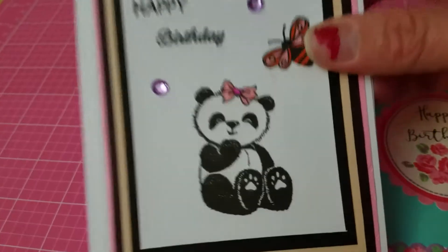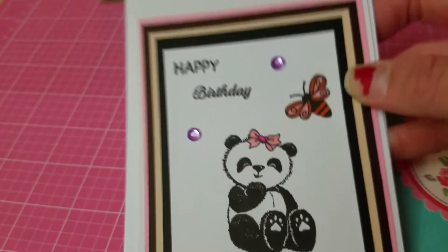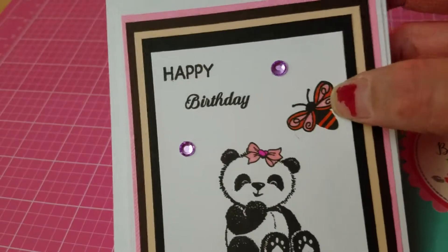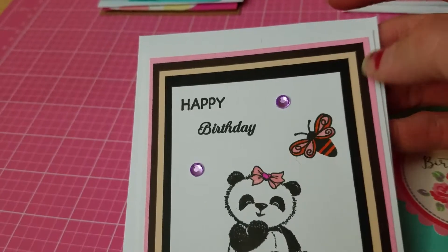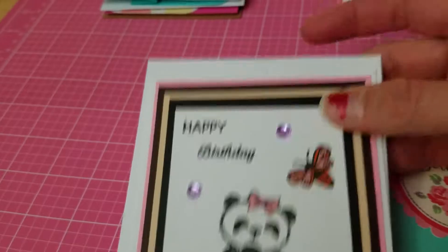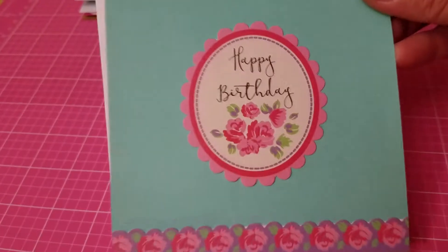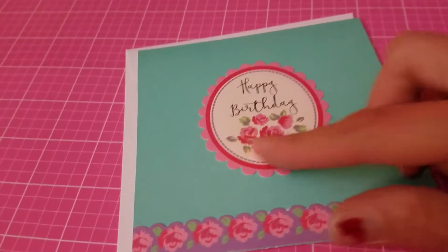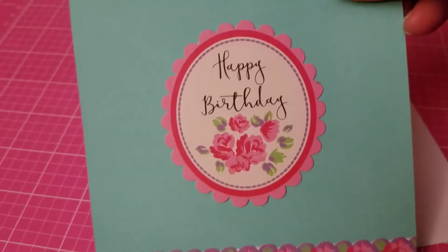Here we have another birthday card. There's a stamp set from a magazine — look at that cute little panda girl. I stamped her, colored her, added a little bow, colored a little butterfly, and added some bling, then stamped 'Happy Birthday.' This one is layered several times: the base is white, then layered with pink, black, beige, black, and white. Isn't she adorable? And there's another simple birthday card from the magazine cutouts and paper patterns.